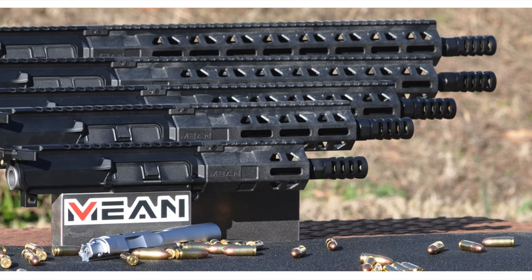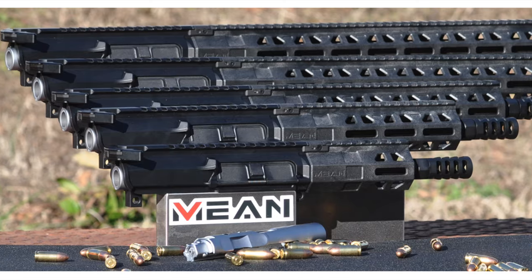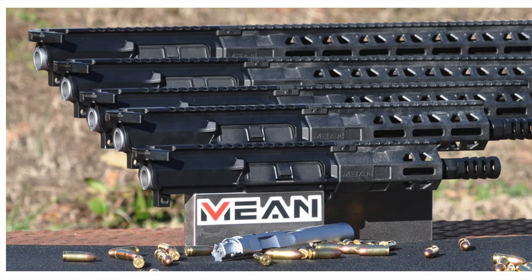Today on Alaskan Ballistics, the Mean Arms roller-delayed — actually it's a bearing-delayed — upper, 9mm. Let's check it out.